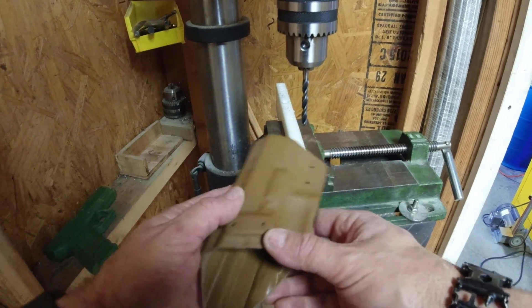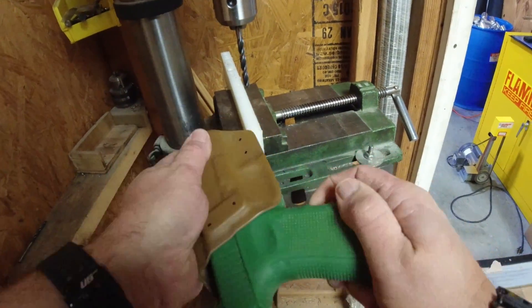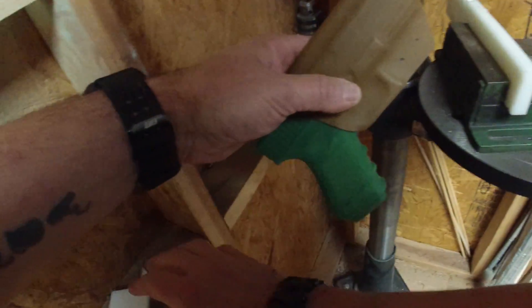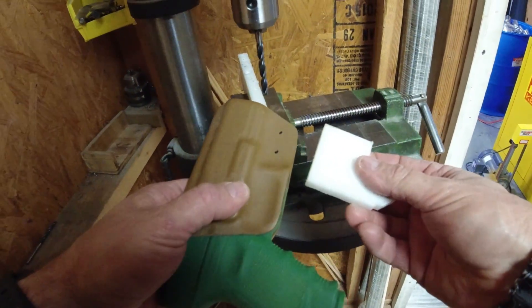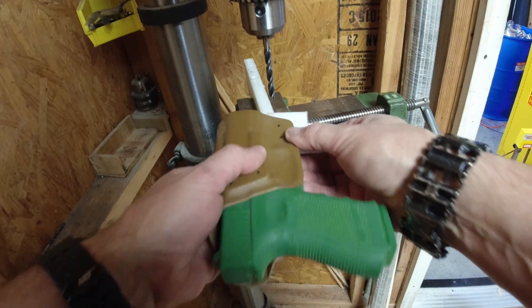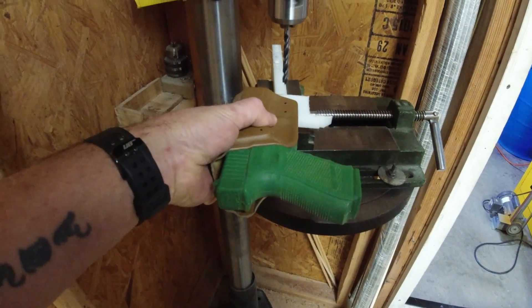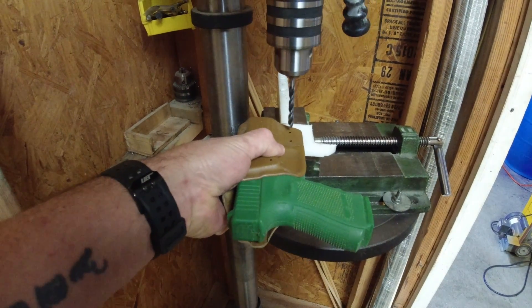We put marks on the holster so that we know where we're going to drill our holes for our retention. We also did it where we had that plate — you don't really have to put those on there because you're going to have dimples whenever you use one of those templates. It does create a dimple where you're going to drill out, but those dimples are hard to see on film, so we just threw a couple of dots there with a Sharpie as well.